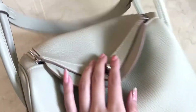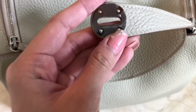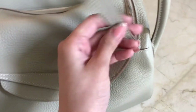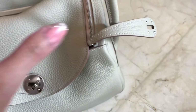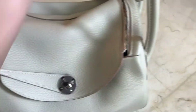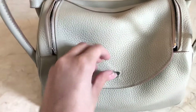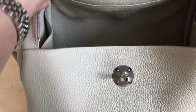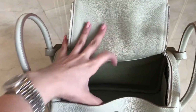I'm going to show you the interior for this one. Let's open this — that's the engraving over there. And this one is the stamp — this one is a Z stamp, which is 2021 to 2022. This one is still new. You guys can see this: the interior is the same color as the exterior, which is better.